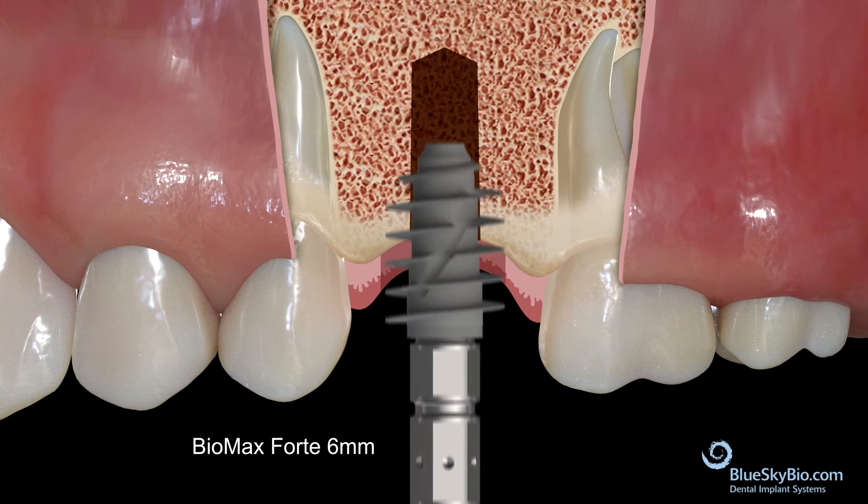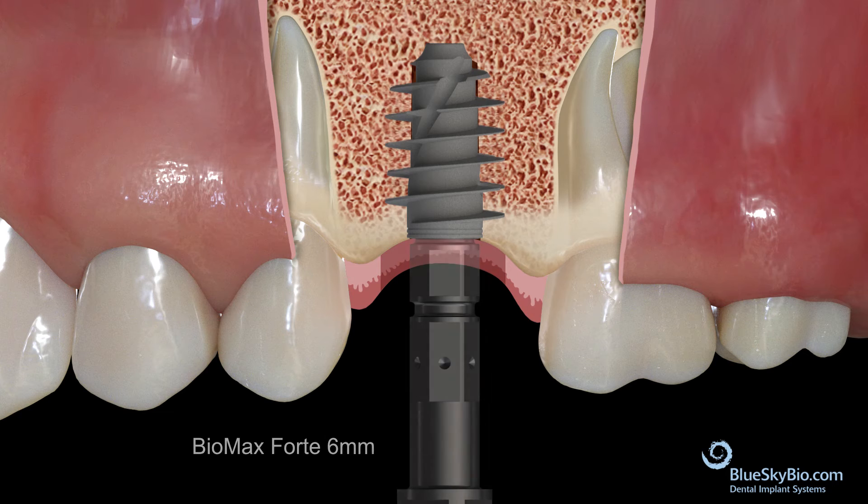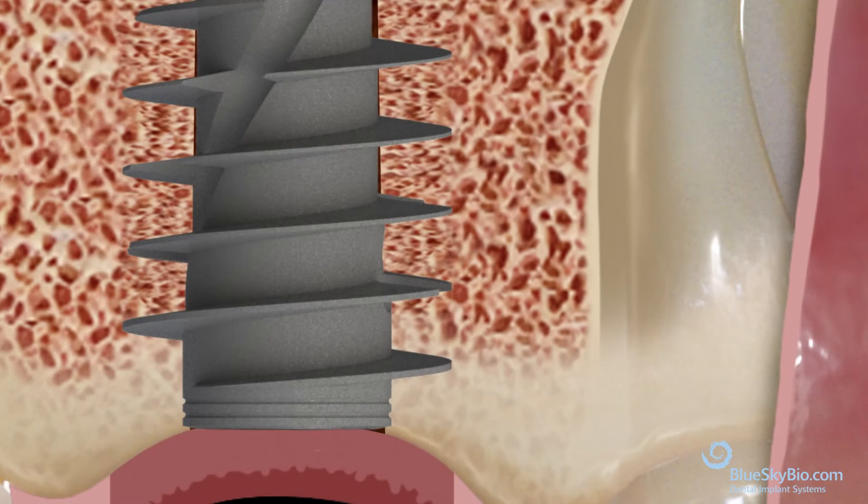Place the implant in type 4 bone. Clinicians who are experienced in wide thread type implants use these features to place implants in type 4 bone.